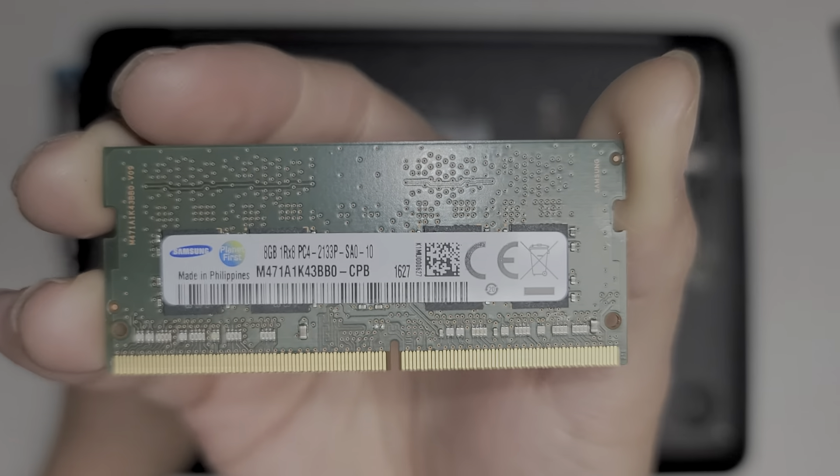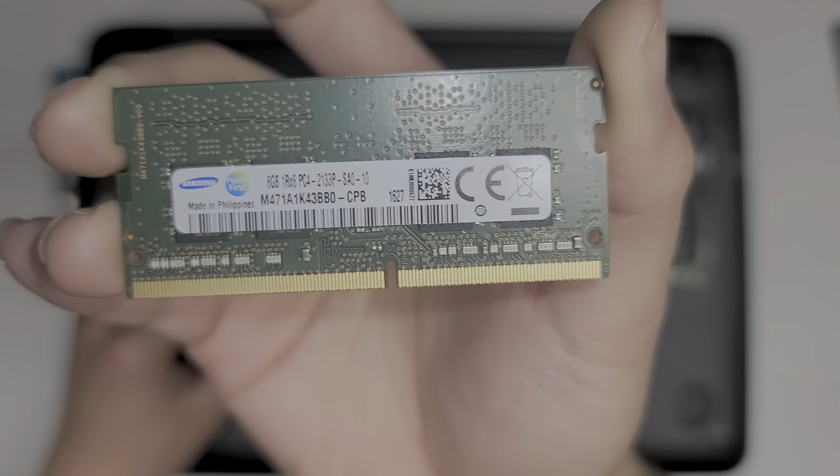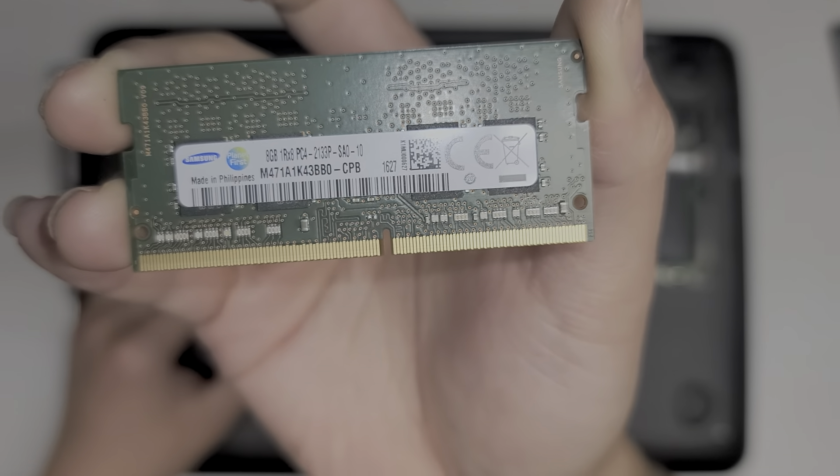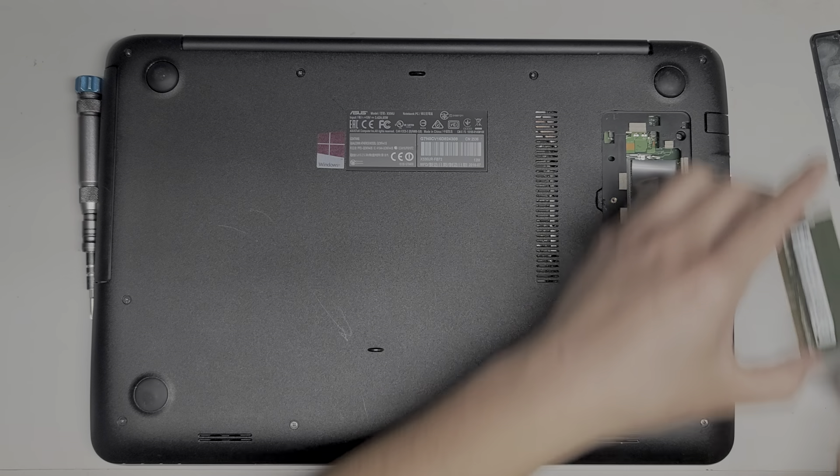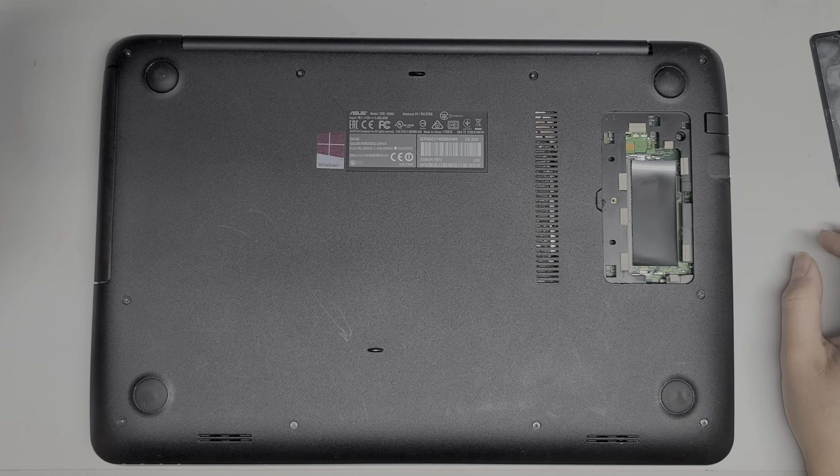So if you want to upgrade your RAM, just make sure it's PC4-2133P and you can get any size stick you want — 16GB, or if they have a 32GB stick, you can put a 32GB stick.